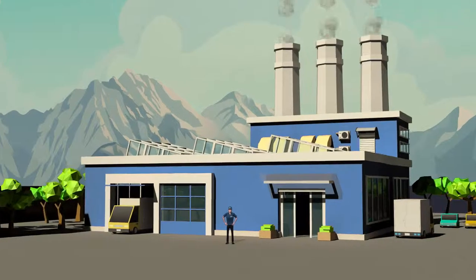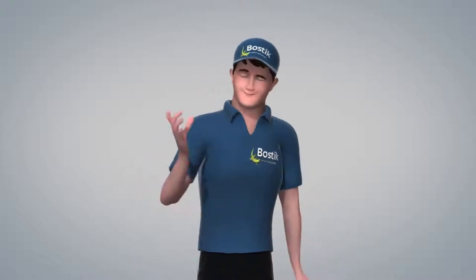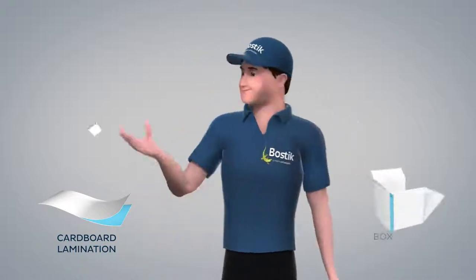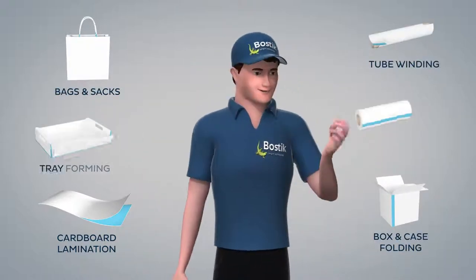You work in the paper converting industry? Bostick is the specialist of industrial adhesives for cardboard lamination, box and case folding, bags and sacks, tube winding, tray forming, and tissue.